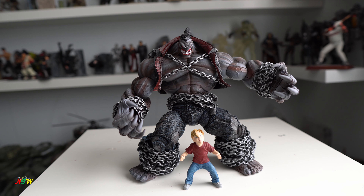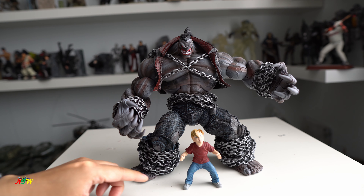Hi, welcome back to NikToyWorld. Today I want to show you one of my old figures. This is a figure from Marvel Legends — Pitt and Timmy.